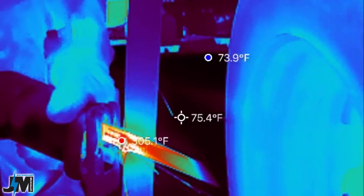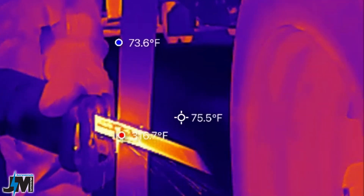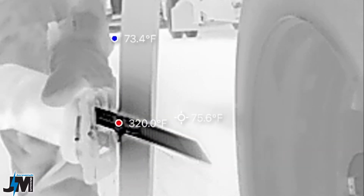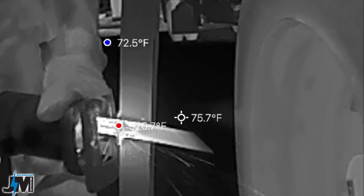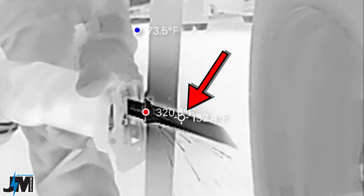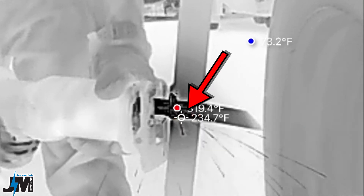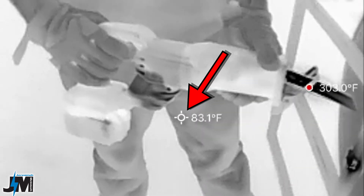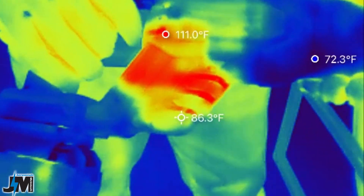I noticed when you use white hot it's a little bit hard to see the temperature reading, so I prefer black hot or red hot — those are my two favorites. The way this thing works is in the center of the frame it shows you one point and a temperature for whatever you have it pointed at. But then it also shows you the coldest point in that frame and the hottest point in that frame.